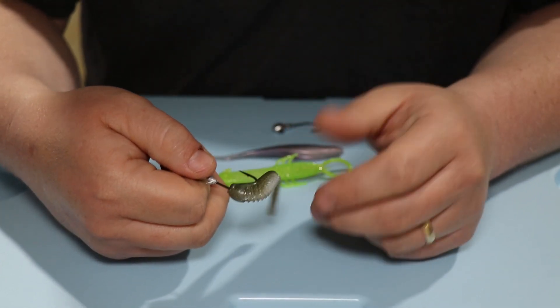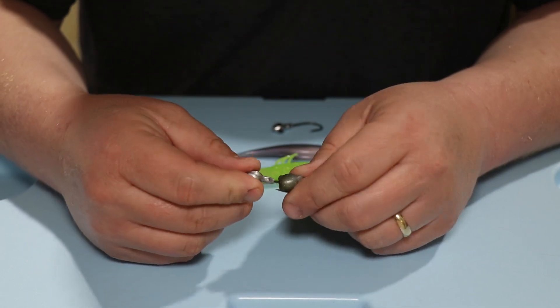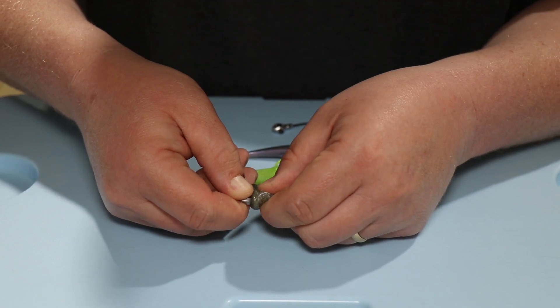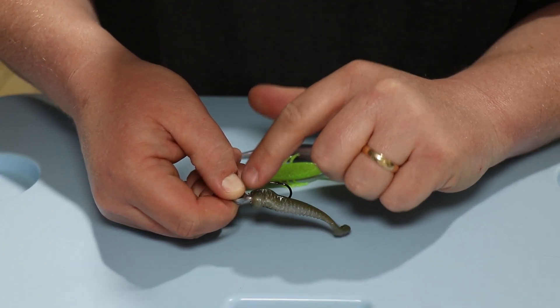If you do that every single time when you go to rig this, it'll be rigged perfectly. A lot of people have trouble because they try to force that soft plastic on there and it's not going to work.